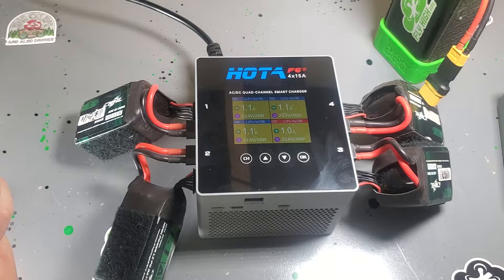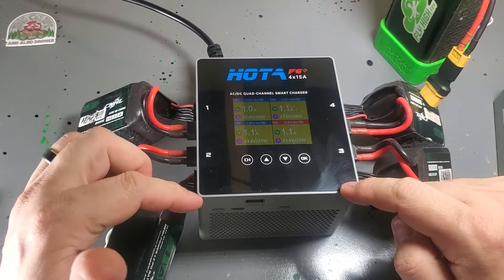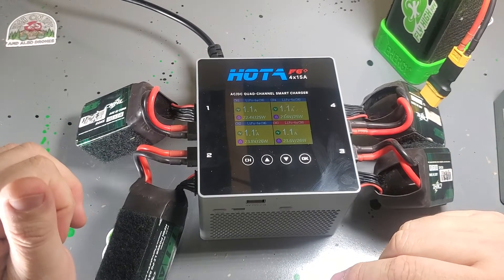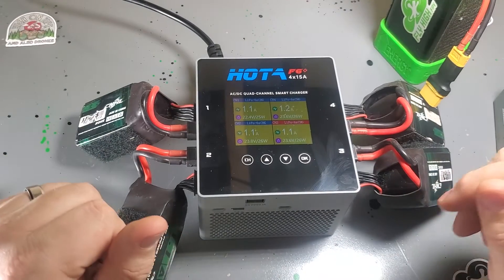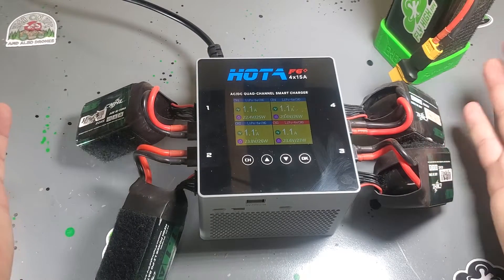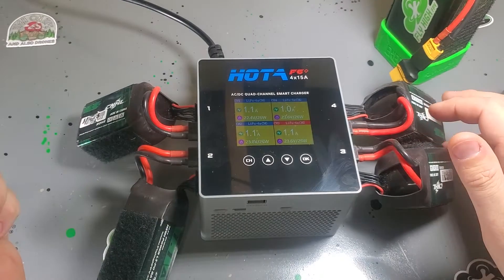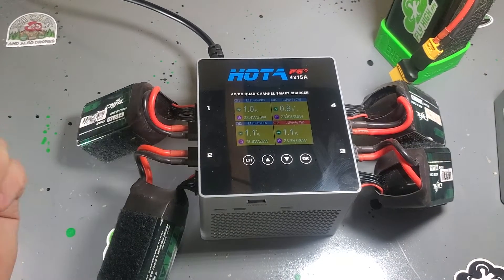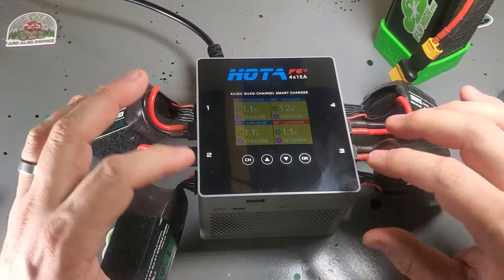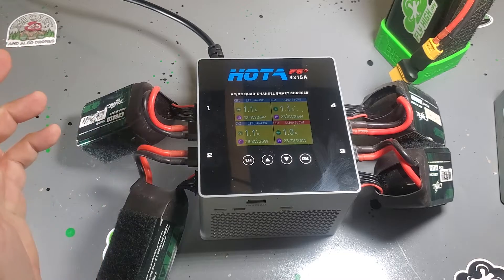These are actually on sale at my site right now, flyhighfpv.com. Just use the code FLYDAY through the end of December and you can get a couple bucks off each of these. Let me know in the comments if you have any questions. I think I was one of the first stores in the U.S. to get it and I've yet to see any reviews, so I just wanted to show you guys what it's about.